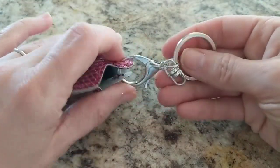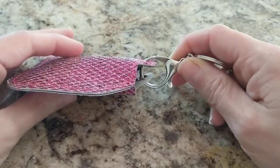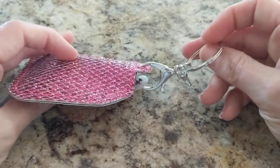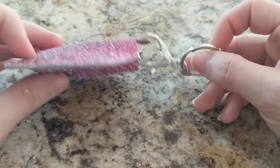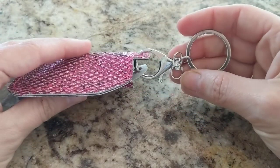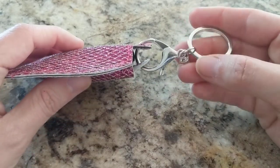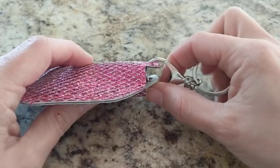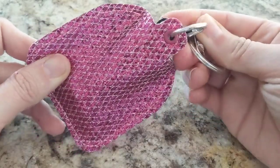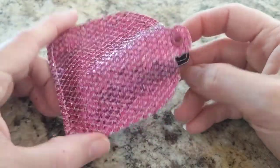I've gotten these on Amazon before. I often sell them on my website at designsbylittlebee.com under the supplies tab at the top, but if I don't have them in stock at the time, I've also seen them on Amazon, and they're only like 30 or 40 cents each. So it's a great way to use these with your project and make sure that your items that you put in your little key fobs stay really secure.